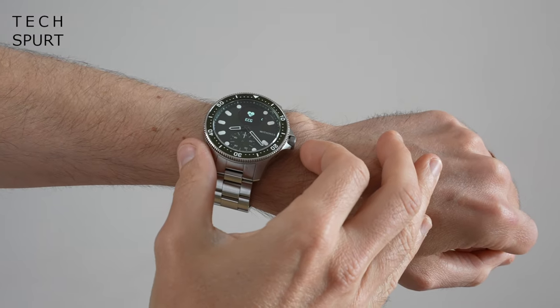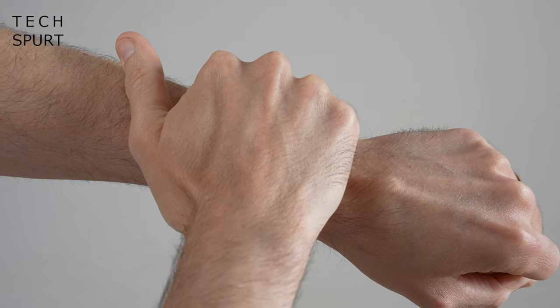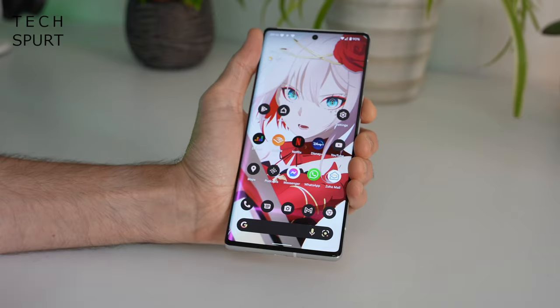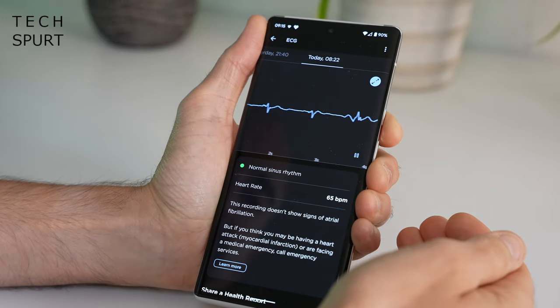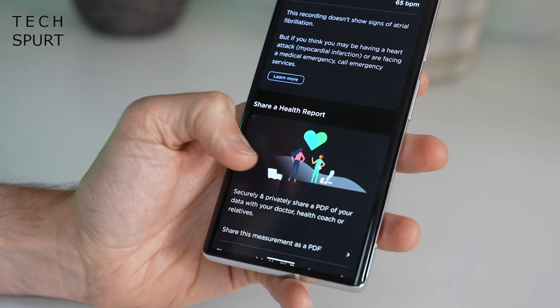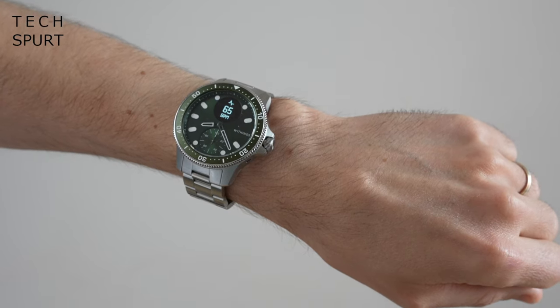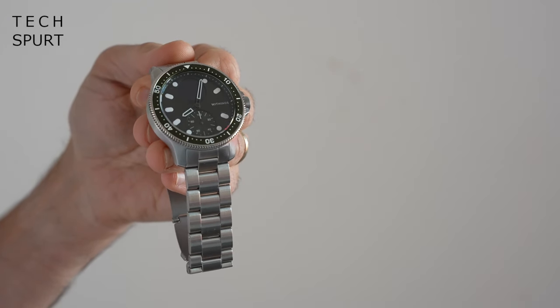There is a big emphasis on health monitoring here, with heart monitoring being a particularly big part of the ScanWatch Horizon's appeal. This watch is capable of taking full ECG readings, and crucially the ScanWatch Horizon is medically certified for its ECG readings — something other watches have only attempted in a semi-successful way. On the watch you'll get a quick result of either normal or abnormal, and over on your smartphone you'll get a full breakdown including a visual chart. You can even export these results as a health report to share with your doctor. The ScanWatch Horizon also supports 24-hour heart rate monitoring and medical-grade SPO2 measurements on demand.